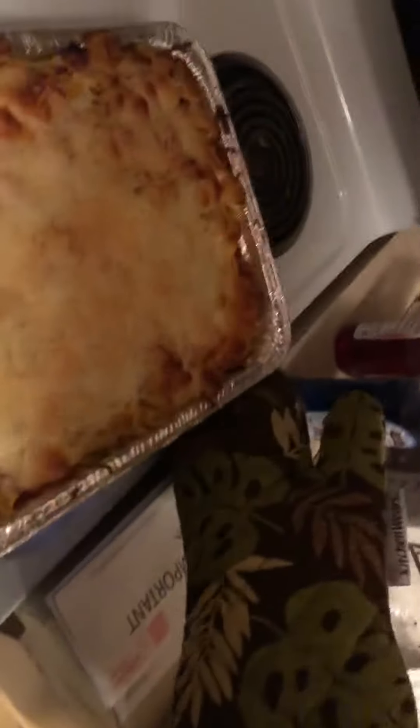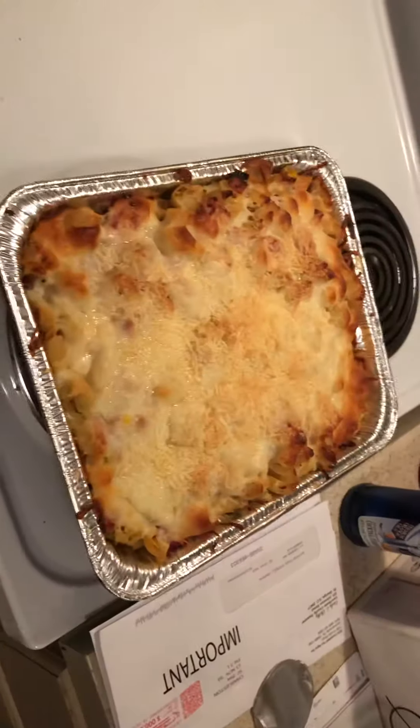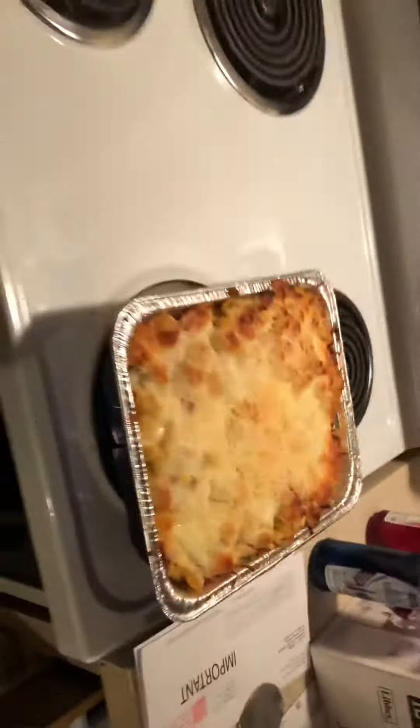We're getting Chef Ramsey on this motherfucker. Oh wait — got to put the light on and set the mood, baby. Turn off the kitchen light. All right, it's over there. There it is.